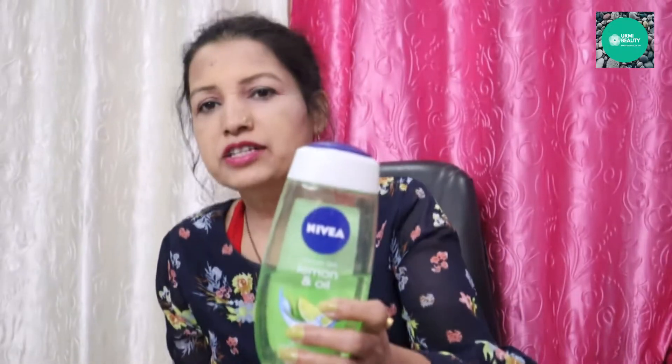Why do we use shower gel? The shower gel is very soft on our skin. It doesn't make our skin harsh or dry. The shower gel can be used in both summer and winter. It helps remove dirt particles, and the pH balance is suitable for our skin.